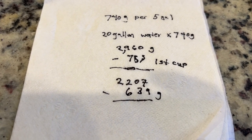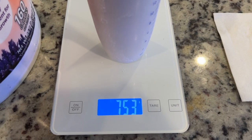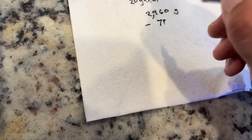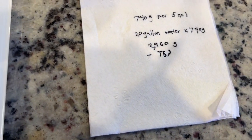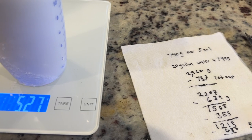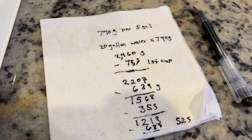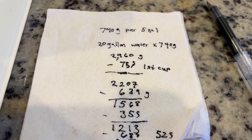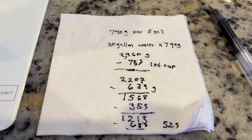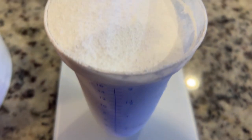So if you're doing a 20-gallon water change, 5 gallons times 740 grams equals 2,960 grams total. What I do is scoop it — that first scoop came out to 753 grams. Subtract 753 from 2,960 and that tells you how much you still owe. That one came out to 527 grams remaining. You keep doing that until you reach however many gallons you're mixing. I started writing it down on paper but now I just do the math on my phone and subtract from there.